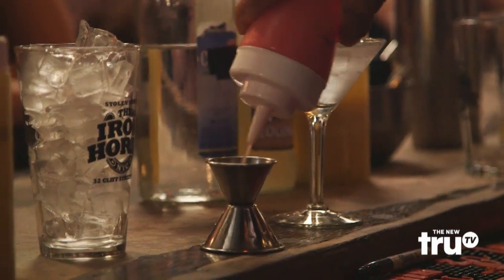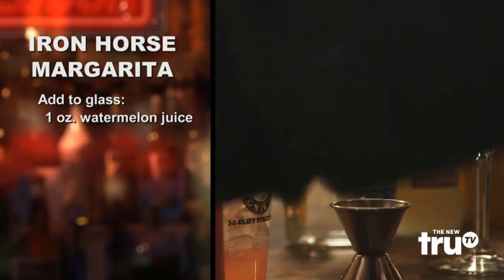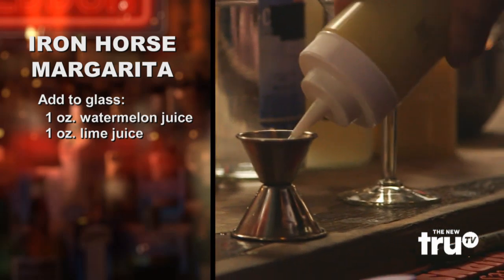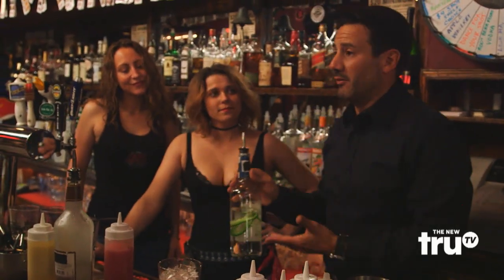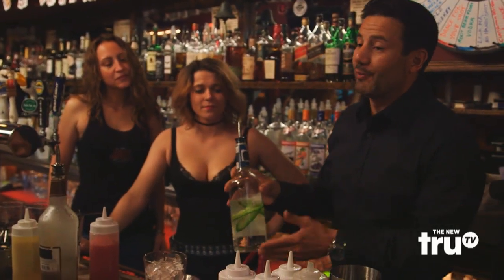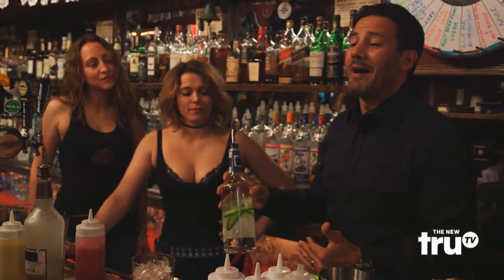It counteracts the sweetness — it's fantastic. Basically, what we're using is one ounce of fresh watermelon juice and fresh lime juice. The last ingredient is the jalapeño-infused tequila. What we do is take fresh jalapeños, slice them on the diagonal, and put them in the bottle.